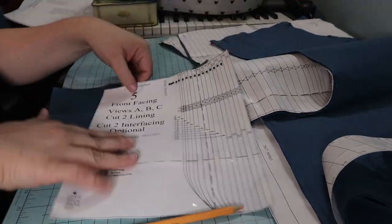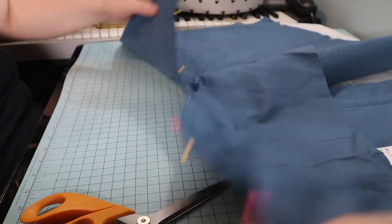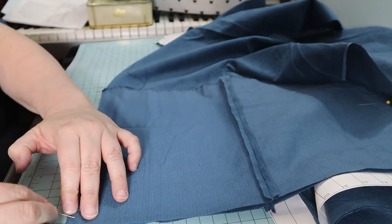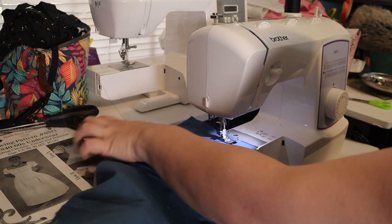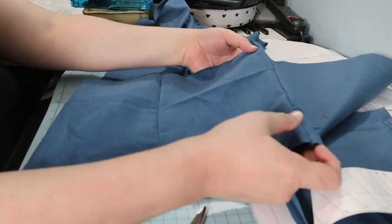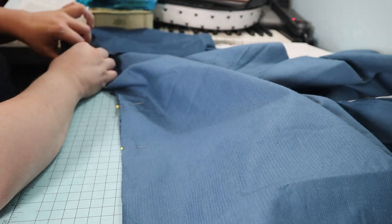The front facing is next. I used the corduroy instead of lining material. The facing pieces are pinned and sewn matching marks. Then I pinned and sewed the center fronts from the waistline down through the curved edge of the crotch seam, then trimmed and clipped the crotch seam. My next step was pinning and sewing the center front facing to the center fronts — this will create the fall front opening. The bottom edge of the facing is zigzagged and the top edge is left open to be attached to the waistband.